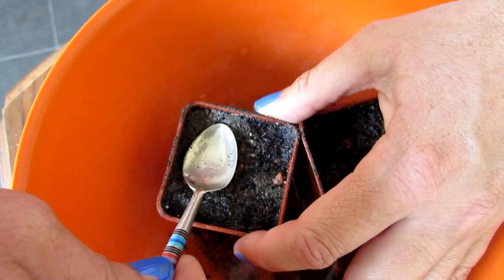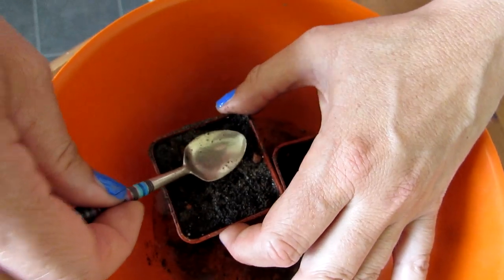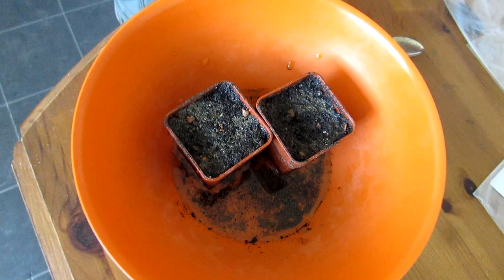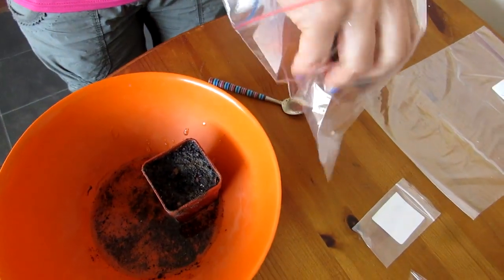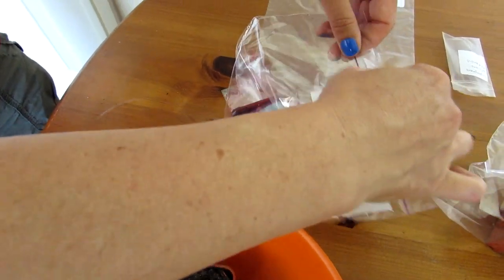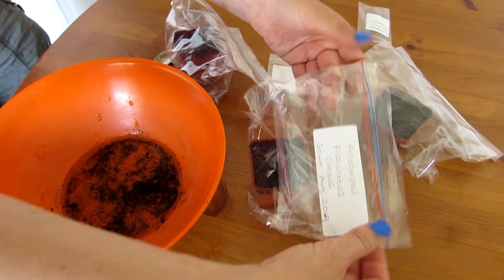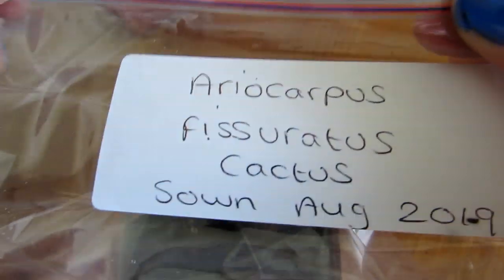I'm going to be putting these onto the sunny windowsill upstairs in my grow room — it's sunny but not overly so, because you don't want to stress the seeds. It gets morning sun, which is perfect to help germinate them. I'll do regular updates once they've germinated in the coming weeks. Cactus seeds can take anything from a few days to a few weeks to germinate — in fact some seeds like Opuntia can even take up to a year. If you're not familiar with Ariocarpus, it's quite an unusual cactus — it looks more like an agave or aloe in appearance, but it is 100% cactus because it has areoles.